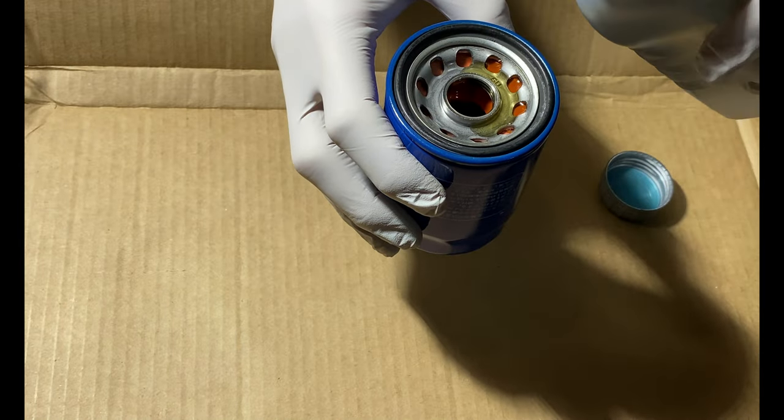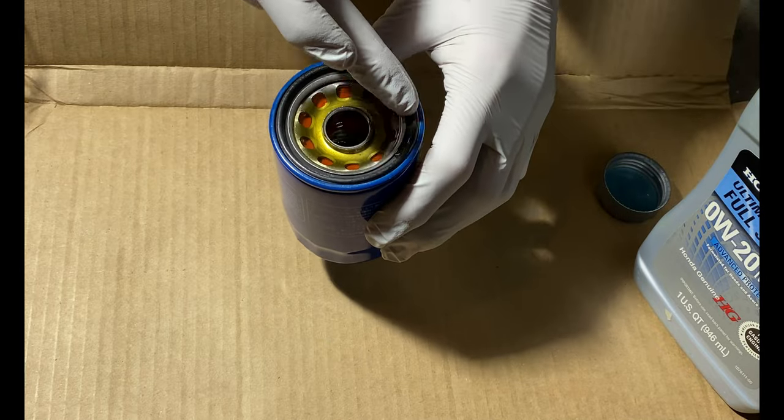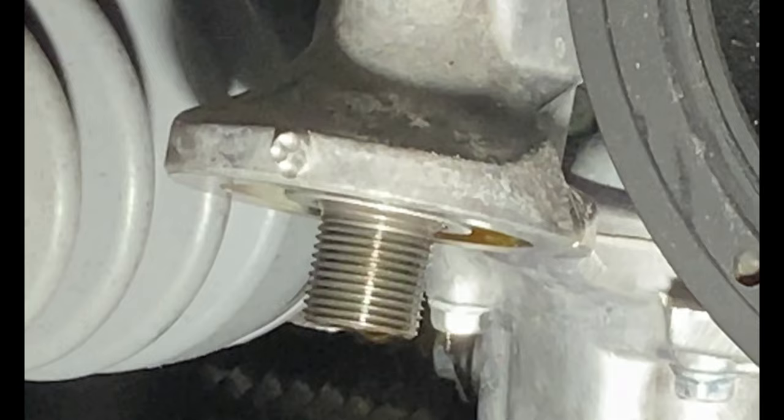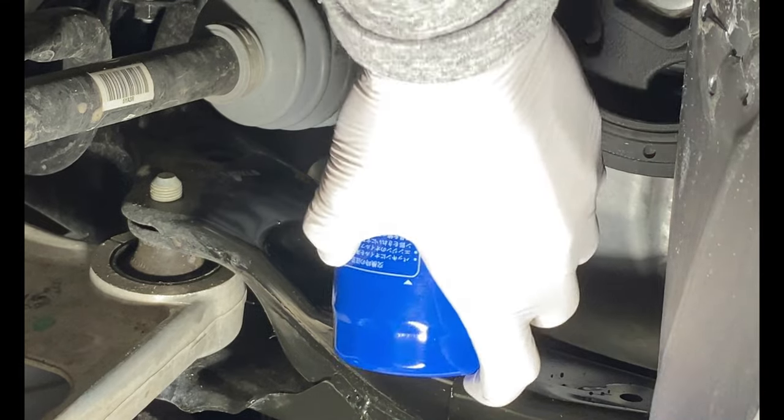Before installing the new filter, make sure to fill it with some oil so it is not dry on startup. Also, put a light coating of oil on the oil filter gasket so it does not stick to the engine block. Before installing the filter, make sure the mounting surface of the engine block is clean and that there is not any old gasket material remaining.